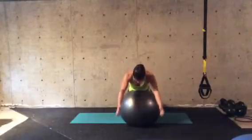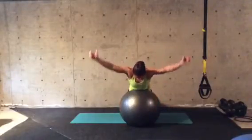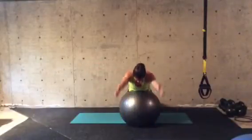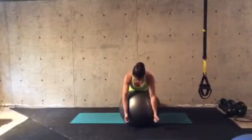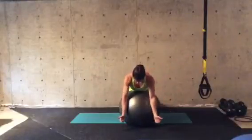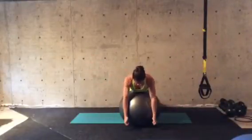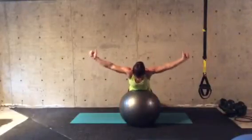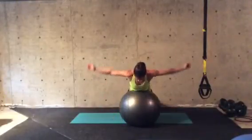Thumbs are going to go up to an I, then out to a Y, and then out to a T. So I, Y, and T. My upper body doesn't move — it's just movement from the shoulders, so the back is not arching or lowering, staying in one place.